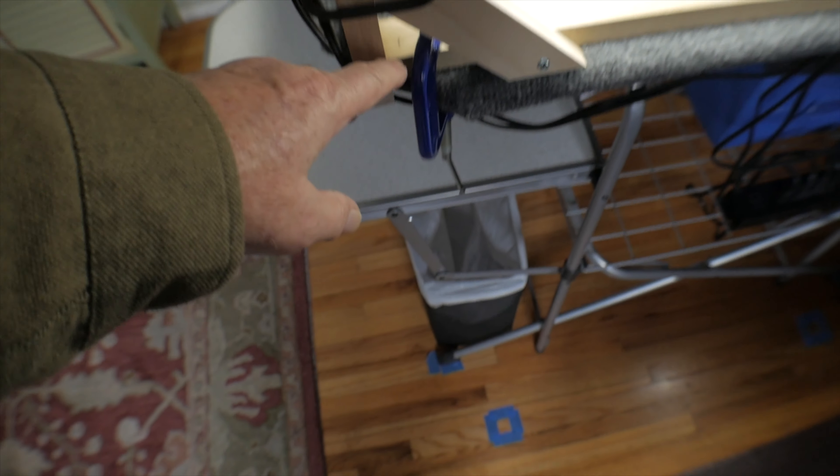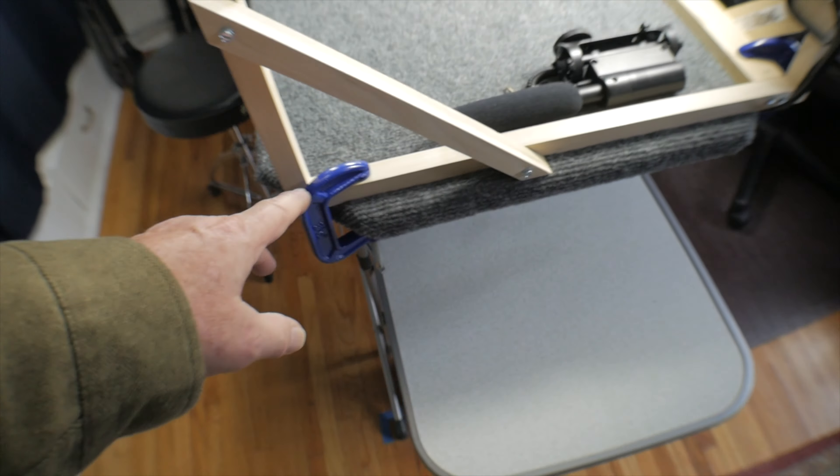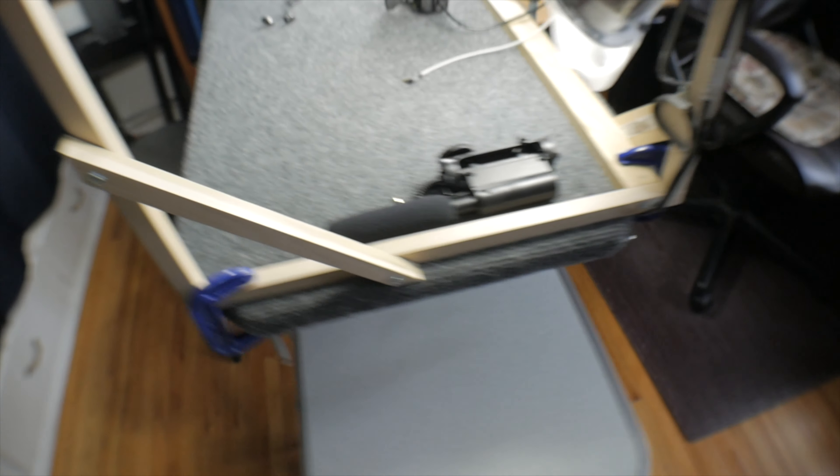It's lightweight and it is clamped to the carpeted plywood base on the table on all four corners, so it's nice and stable.